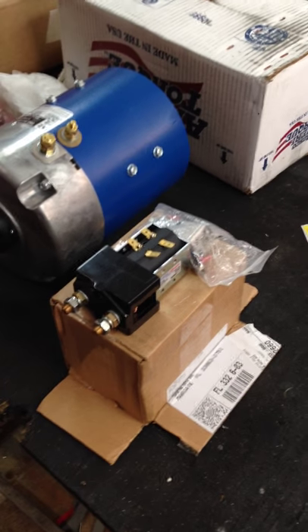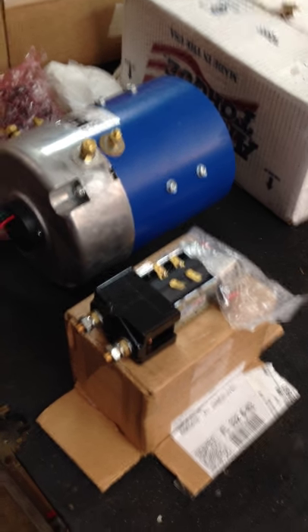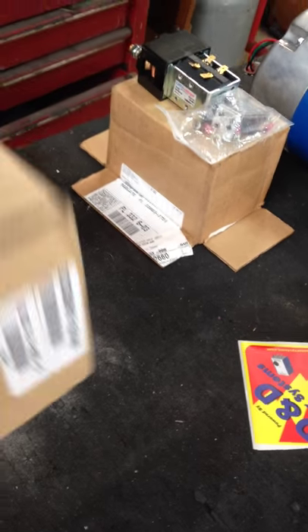We're going to be putting a high performance kit in here which comes from D&D Motors. It's going to have a high speed motor, the high speed cylinder setup with the resistor and the diode, and this 500 amp all-track controller which I haven't opened up yet, but as soon as I do you'll see.